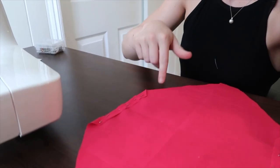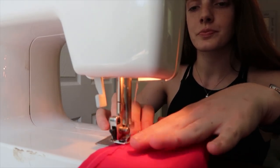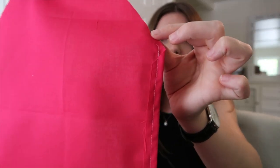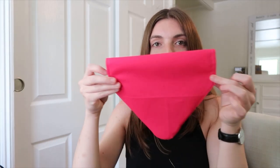Once you have both sides pinned, we're going to sew where those pins are — just straight down on both sides with the sewing machine. Now that we've sewn both sides, this is going to be the collar hem, so it has a nice hemmed opening to stick the collar through.